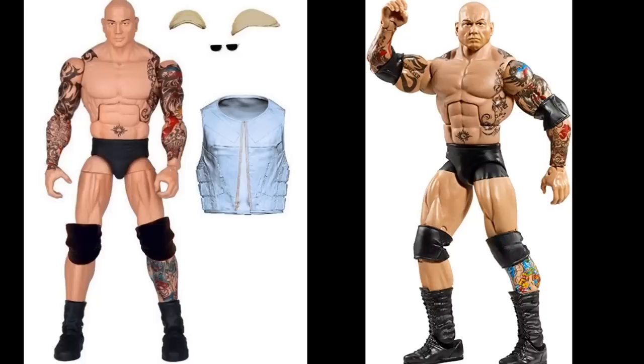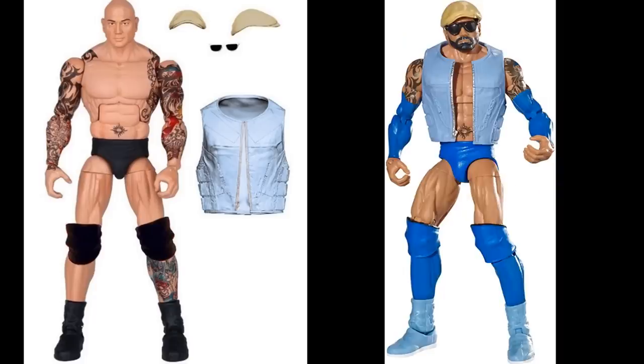Next is a Batista variant — a hybrid between his Elite 30 and Elite 33 figure. This is not Blue Tista. I think they changed it because it looked too much like the Elite 30, which was pretty much this but with longer trunks and black boots, rather than the Jordan mold he rocked when he returned to the company. I'm glad they changed it to Blue Tista — the blue figure is much better. This version just looks really plain compared to Elite 30.